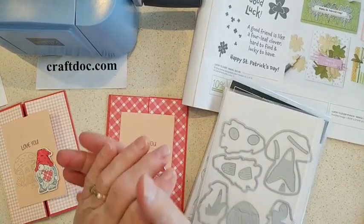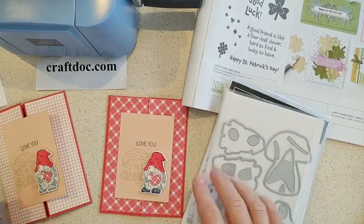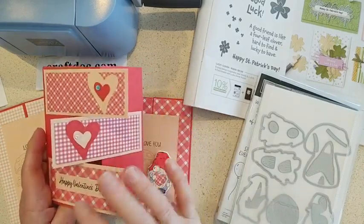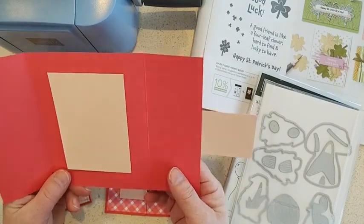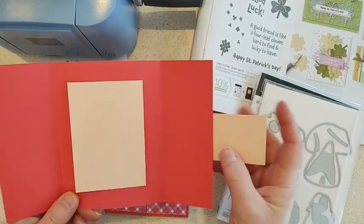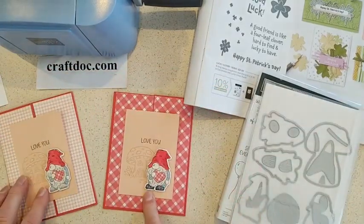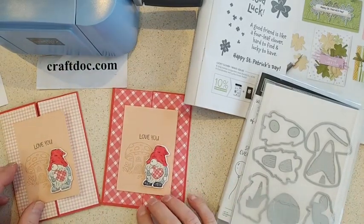Hi everybody, it's Kim Wilson here, and today for Lunchtime Live I have some gnome cards to share with you. My last card class we did a gatefold card with three panels and hearts for Valentine's Day, and I had some extra pieces left — cards already folded in the gatefold and extra of this piece here too — so I thought I would make some more cards with those leftovers. This is what I came up with; I wanted to make something a little bit different for Valentine's Day.